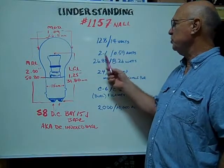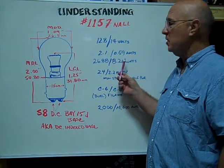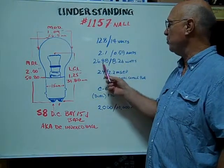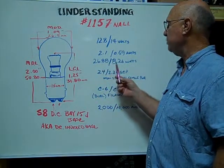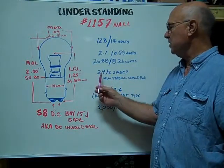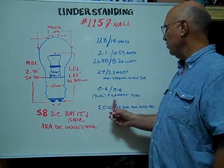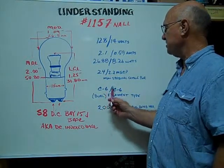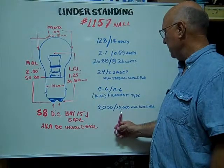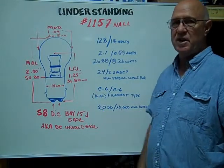The amps are 2.1/0.59. The wattages are 26.88/8.26. The mean spherical candle power is 24/2.2. The dual filament types are C6/C6. The average rated hours are 2,000 hours and 10,000 hours.